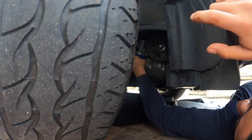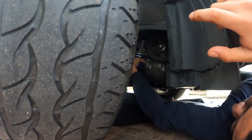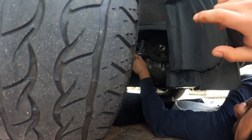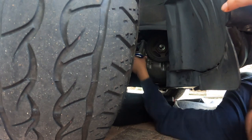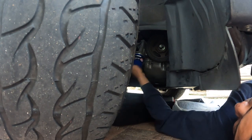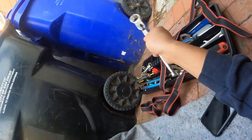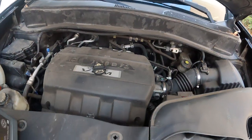Hand tight — remember, hand tight, nothing more. The oil filter goes right here. Now before you put the new oil in, remember you have to tighten up the drain bolt — this one here — with the wrench. Don't forget to do that.